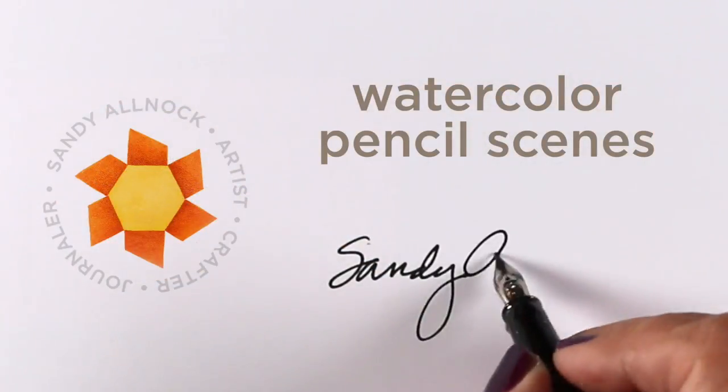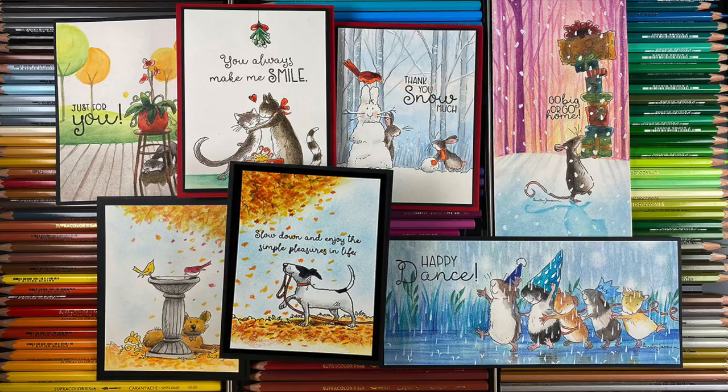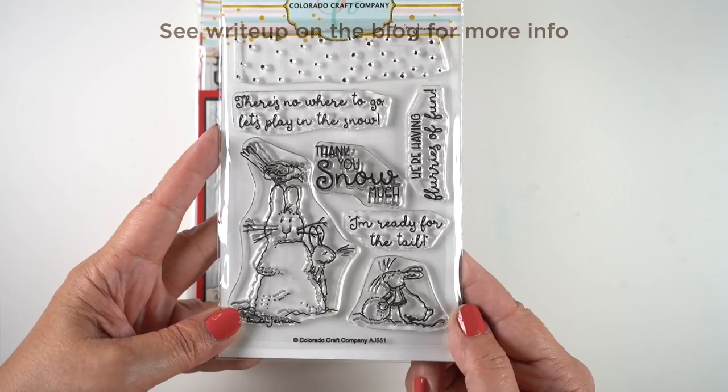Hello, it's Sandy. I have some tips for your watercolor pencil scenes, and I also have the new release from Colorado Craft Company. I love working with Anita Jerome stamps, so I'm going to show you my cards first and talk through them, and then I'll color one of them for you and give you tips along the way.